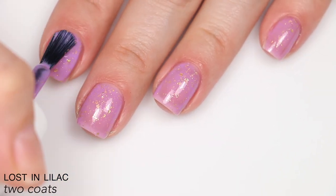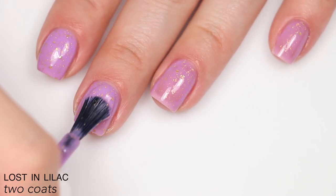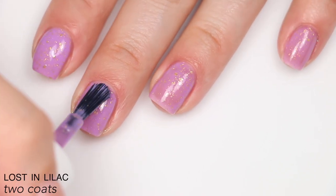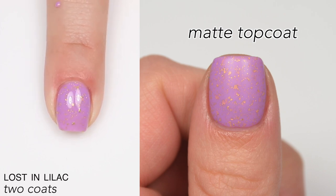There's a little bit of texture from those flakies, but not much — they lay relatively flat, so you might get one or two stuck to your nail but it's nothing like a glitter. And you know how I feel about little teeny tiny gold flakies. That is two coats of Lost in Lilac.